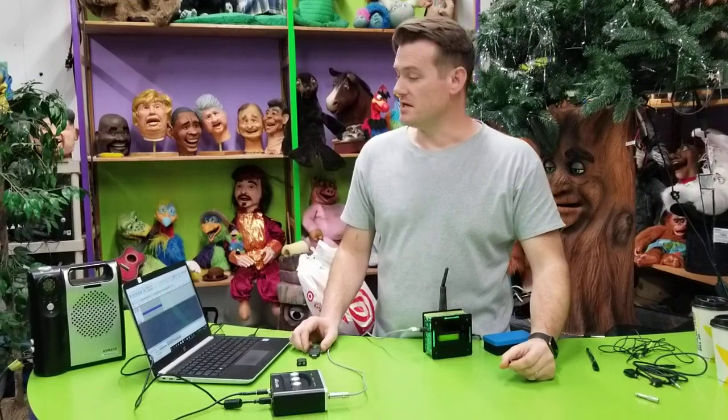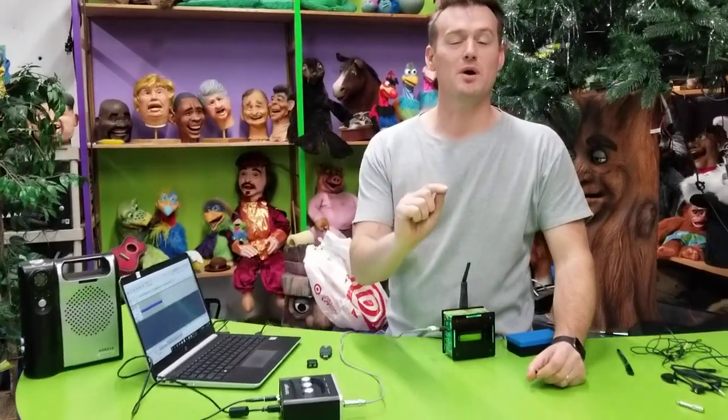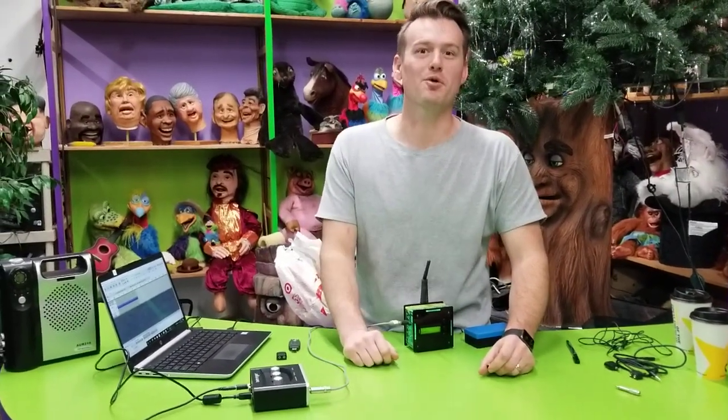The key is to make sure that your input volume — your record volume — is negative 12 dB. That gives you the best consistency when programming.